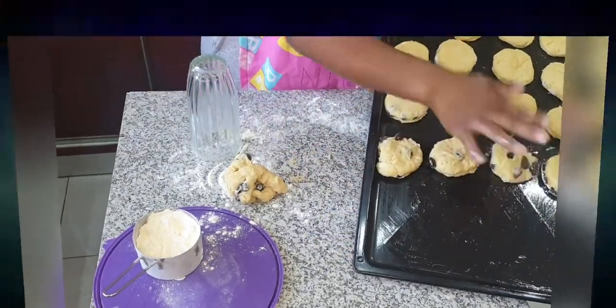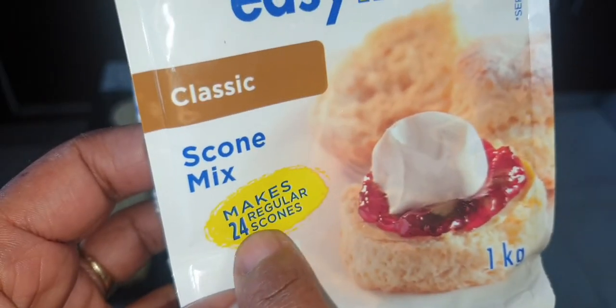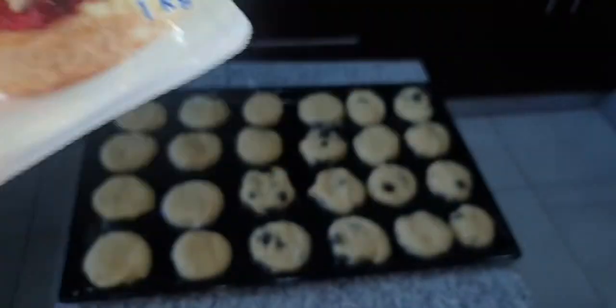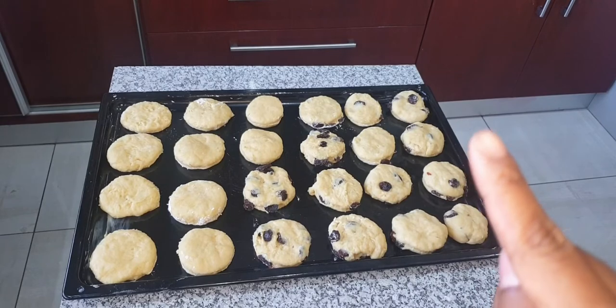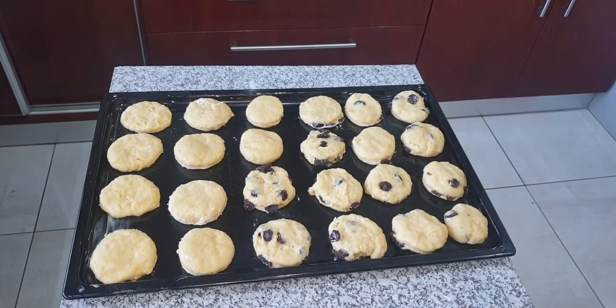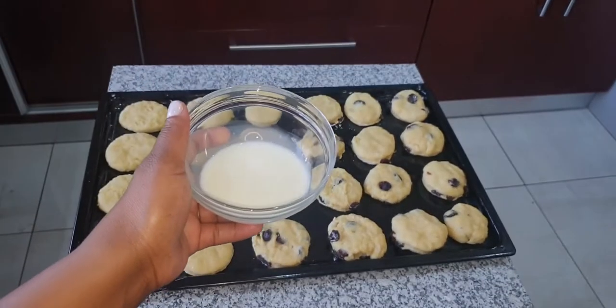I'm almost done and as you can see, the packet says it makes 24 scones — and 24 is exactly what I got: one, two, three, four, five, six... twelve, eighteen, twenty-four. So I'm going to glaze them with milk and then put them in the oven for about 15 minutes. This is my milk.